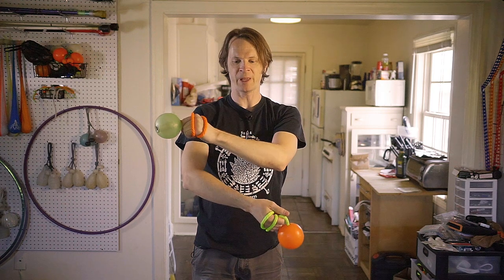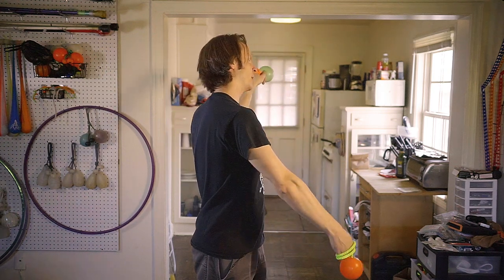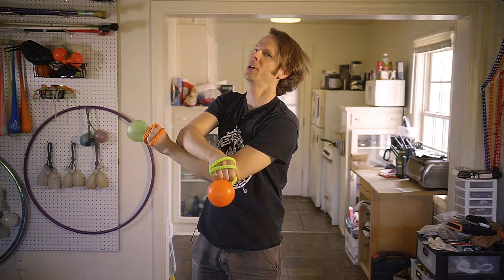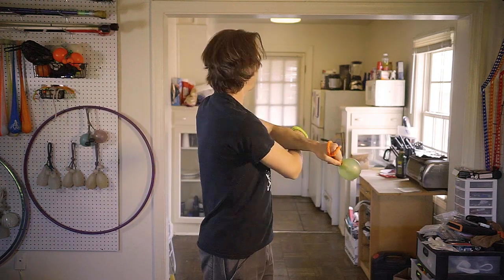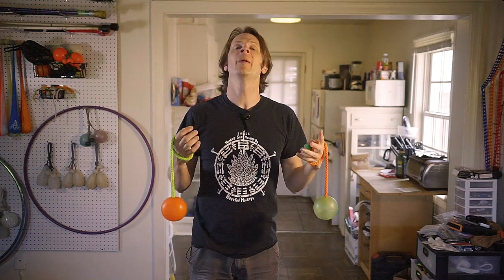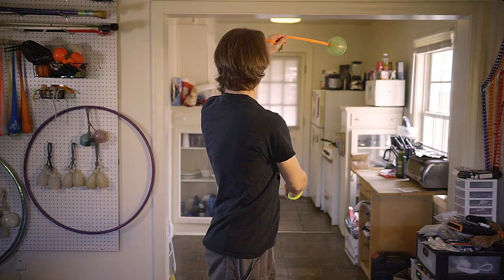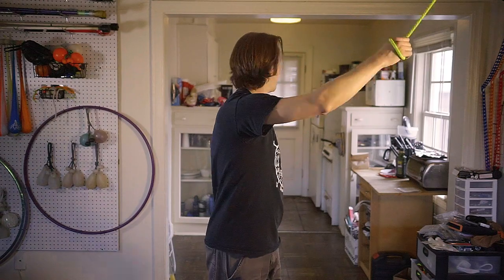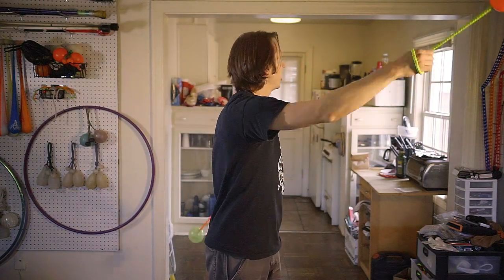Let's try that with our hands going around. As I turn my hands in front of me, I bring my right under my left — boom, I turn to the left. I bring my left arm under my right — boom, I turn to the right. Turn to the left, turn to the right, turn to the left, turn to the right. My poi are extensions of my arms as I'm doing this.